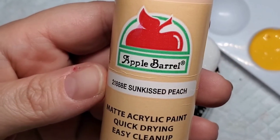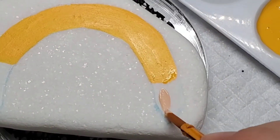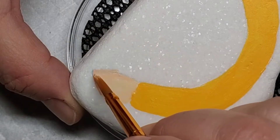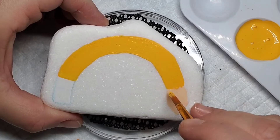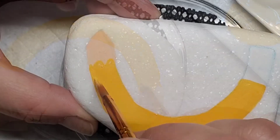I'm going to use this sun-kissed peach to add the wood on the pencil tip before adding the lead. Then I'm also going to add some wavy lines with the yellow to signify kind of how the pencil looks when it's sharpened.